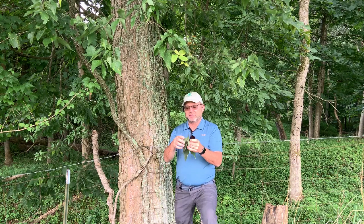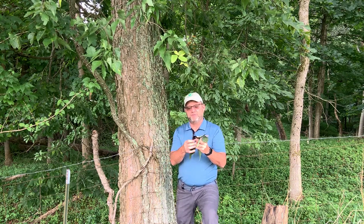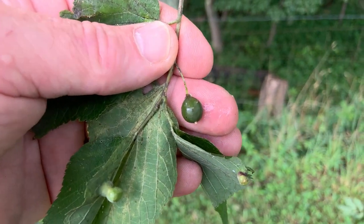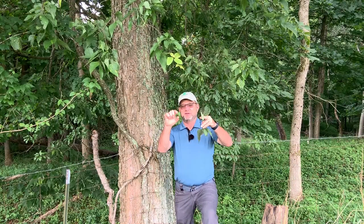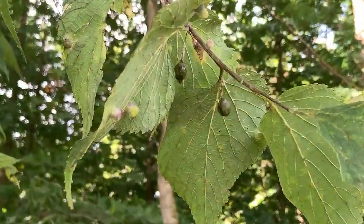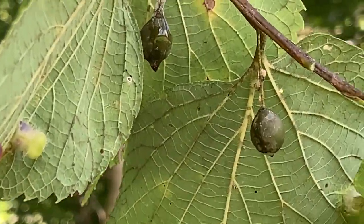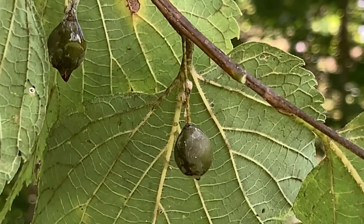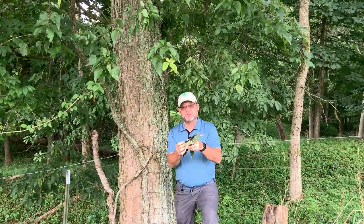The fruit on this is a little drupe — a single-seeded fruit that'll turn dark purplish in the fall. These are already starting to turn. They have a stem that's about a half inch or so in length. They're actually a drupe, so they have a large seed in the middle and very little fleshy fruit on the outside. They're very good for wildlife for that purpose as well.